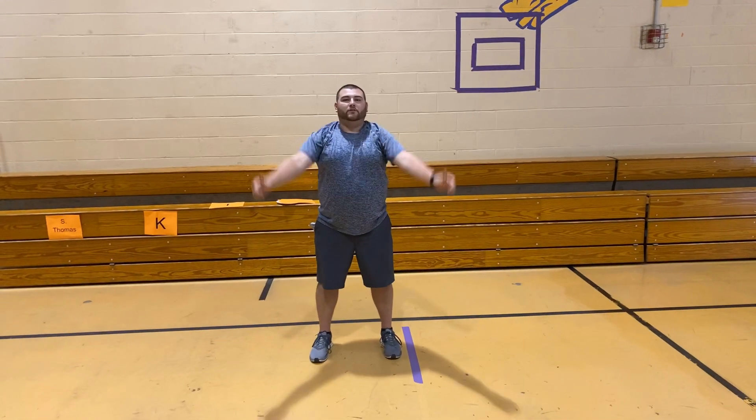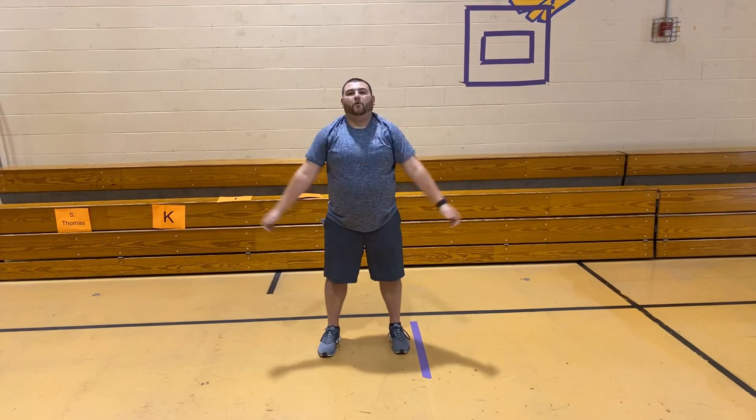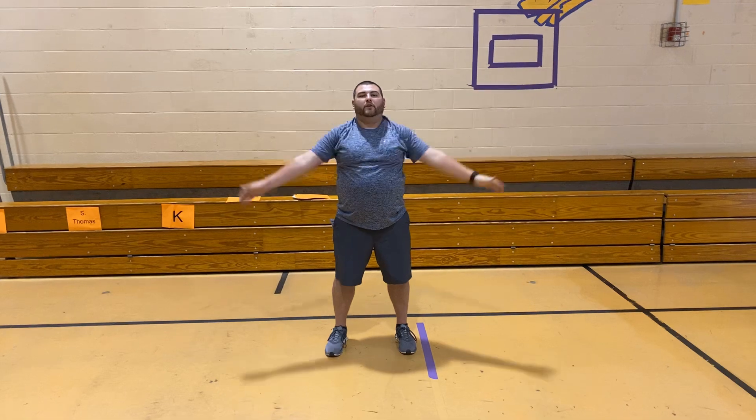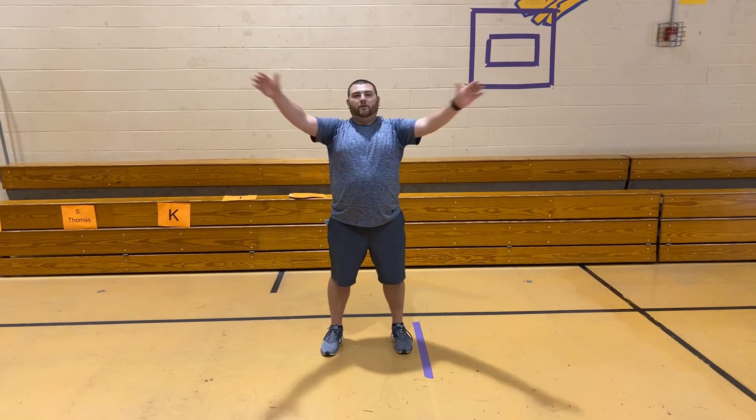Now we're going to put our arms out and make a T. We're going to get the arms out, forward first, 10 of those. Here we go. 1, 2, 3, 4, 5, 6, 7, 8, 9, 10. Great job everybody.